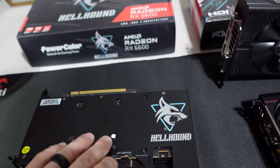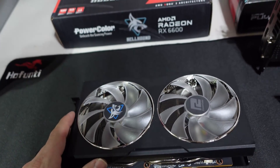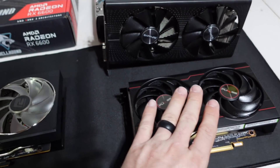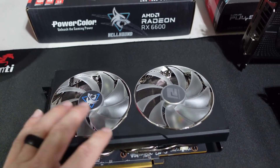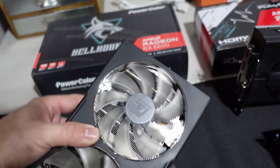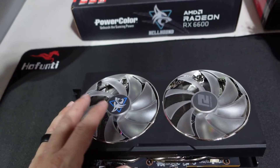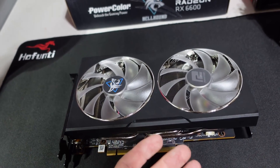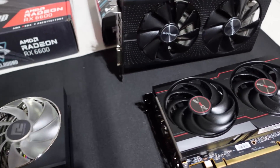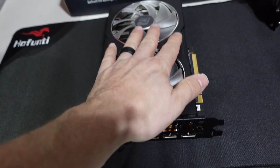On the other side we have our PowerColor Hellhound 6600. The exoskeleton — the backplate and front shroud — are very heavy duty. This thing's got some weight to it; it almost weighs twice the weight of the Sapphire. Super thick and really strong — it feels like you've got something in your hand versus the other one which feels like a feather. You can tell the fans are cheaper, and I think it's because they went with RGB versus plain fans on the Sapphire.